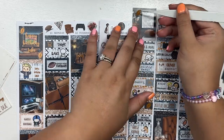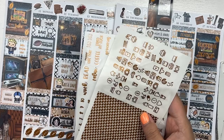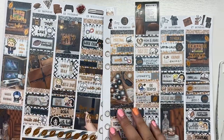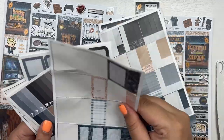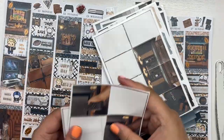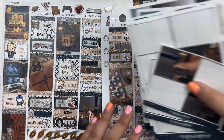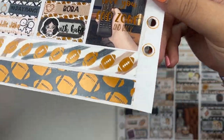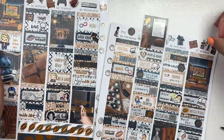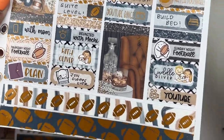I think this spread came out so nicely with the foil and just the football goodness. I'm so excited I got to use this to celebrate Jake's birthday and it would be so cute for literally anyone's birthday, Father's Day, anything — just such cute vibes. This is the spread in full. I hope you guys enjoyed — make sure to like, comment, and subscribe. Thank you guys so so much for watching. Have a good one, bye!